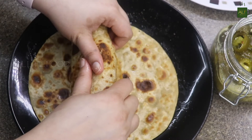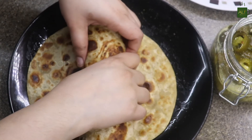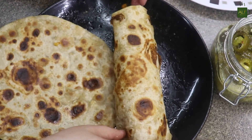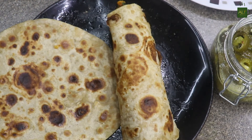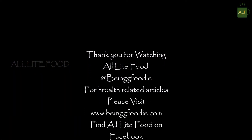Thank you so much for watching All Light Food. I'm sure you enjoyed the recipe. Make sure to hit that like button, subscribe to the channel, and click the bell icon for notifications. Comment and share the video with your loved ones. I'll see you in the next video — till then, goodbye, take care, and stay healthy.